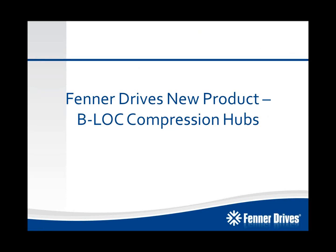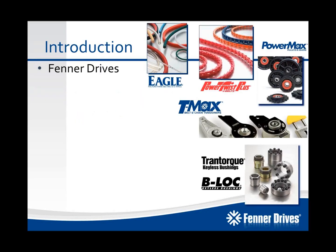Hello, and welcome to the new product introduction for the new Keyless Locking Device V-Lock Compression Hubs that Fenner Drives is launching January 2014. My name is Jeremy Bigler. I'm the product manager for the Keyless Locking Device product group. Before we get into this, I just wanted to give a quick overview of all of the value-added products and solutions that Fenner Drives has to offer.